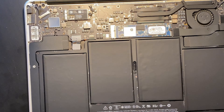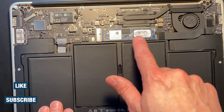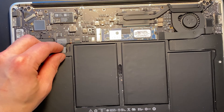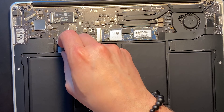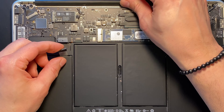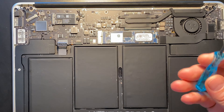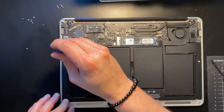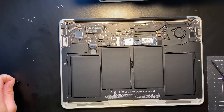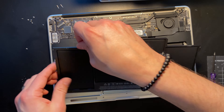We'll put the back panel aside. Here we can see the old battery, there's your fan, and there's your hard drive in case you were curious. There's a little connector tab here — all I'm going to do is gently pull it out. And now the battery is disconnected — super easy. Then there are a couple of screws holding the battery in. This kit came with two screwdrivers, one for the top and one for the bottom. The battery has four screws, and once those are removed we can pop it out.